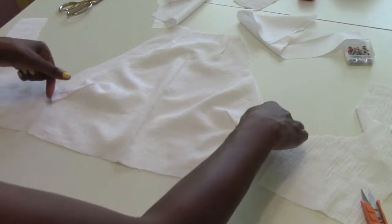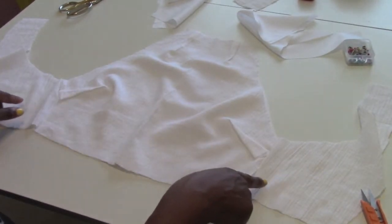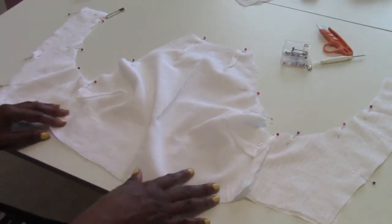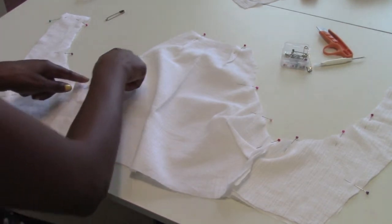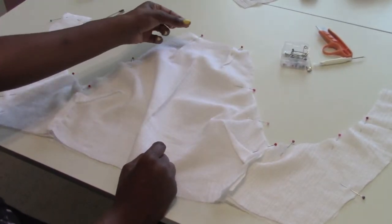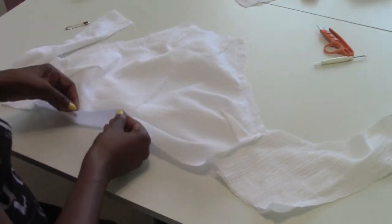Pin the outer fabric together, then we're gonna connect the lining. Do the same thing to the lining — pin it all together separately. Then pin the right sides together, the lining to the original fabric, and sew along the sides. Skip the top parts because we have to connect it to the neckband later. Leave the bottom open too. Once those parts are sewn, turn it inside out.